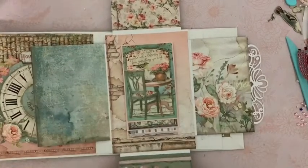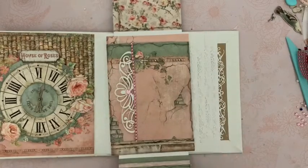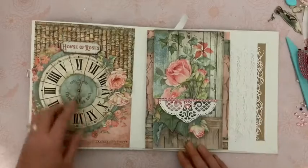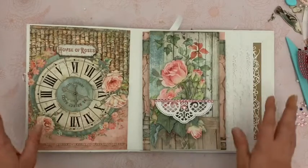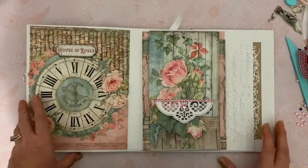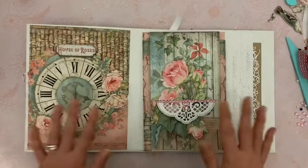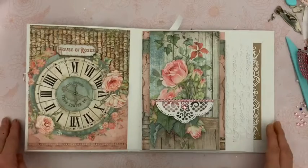Voilà, ce tutoriel est terminé. J'espère que ces pages vous plaisent et vont vous donner envie de le réaliser. Pour les fonds de photos, vous faites ce que vous voulez — je vous montrerai dans les prochains tutos quelques exemples. Donc, c'est terminé pour aujourd'hui. Je suis bien contente du résultat, j'espère que vous aimez vous aussi. N'hésitez pas à me laisser vos commentaires, c'est toujours un plaisir de vous lire. Je réponds la majorité du temps, il y a le décalage horaire — quand c'est le matin pour vous en Europe, moi je dors, mais je réponds. Je vous fais de gros bisous, je vous souhaite de très belles réalisations d'albums House of Roses, et je vous retrouve très, très vite pour la suite.